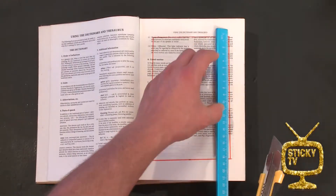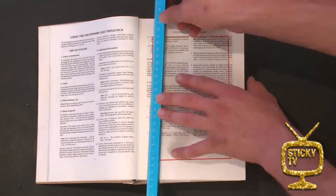Step four: take your craft knife and a ruler and very carefully cut along the line so you can pull out the pages.